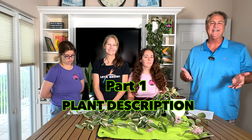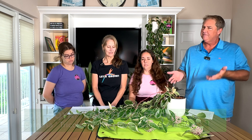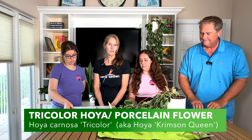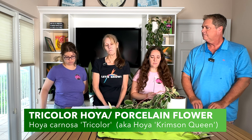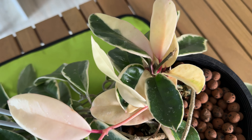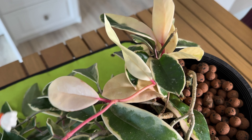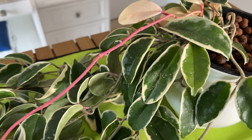We're so glad you're joining us today, because we're going over one of my personal favorite houseplants — and Amy is going to help out. Amy, what's the botanical name for this plant? It is called Hoya carnosa, but also goes by the name tricolor. You can see the creamy color, the pink hue and pink tendrils, and the green — so you have green, pink, and white: the tricolor.